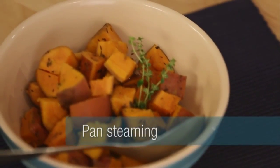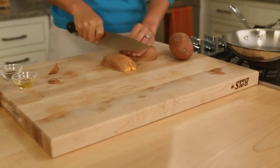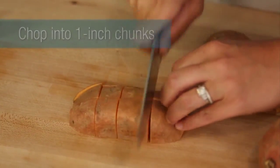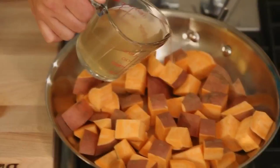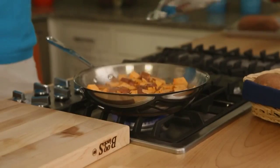The first way I'm going to cook them today is pan steaming. So I take my clean sweet potatoes, I chop them into one inch chunks, put those into a skillet, pour a little bit of broth in, a little bit of honey, thyme, put the top on, and let it simmer about 15 minutes until they're almost tender.